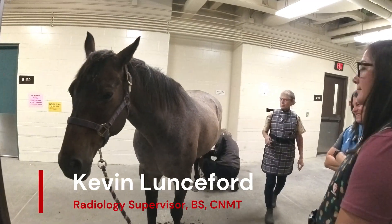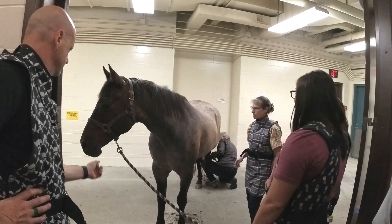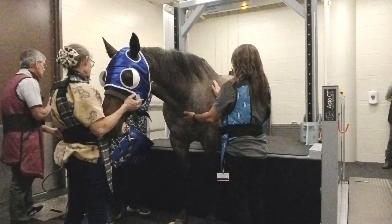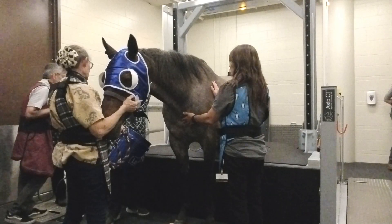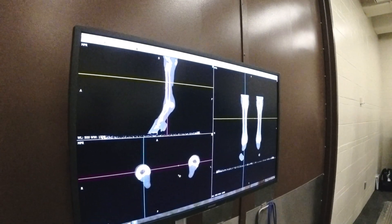Just starting to learn some of the ins and outs on how to use the system. I think the more we use it, the more comfortable we'll get. Probably the quality of what we're able to acquire will become very consistent. The scanner is very easy to use and the pictures are remarkable.